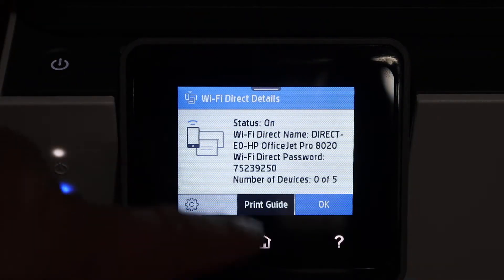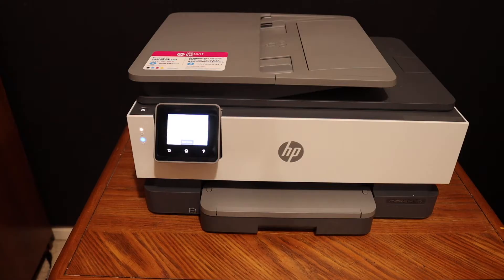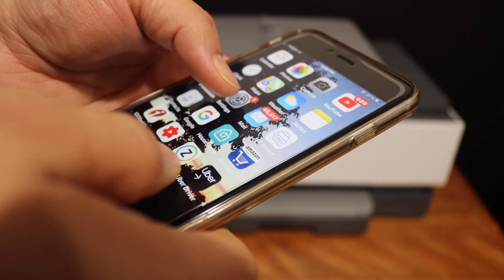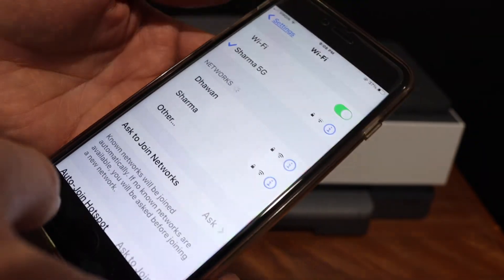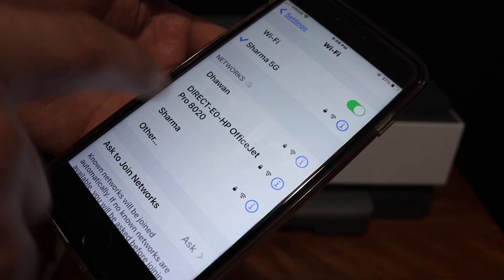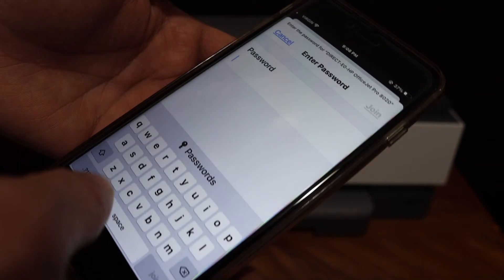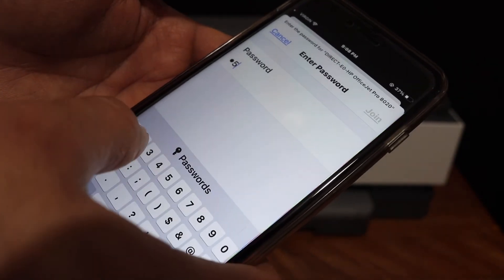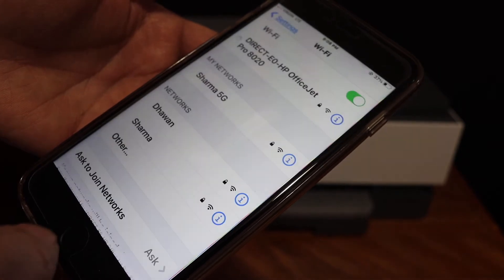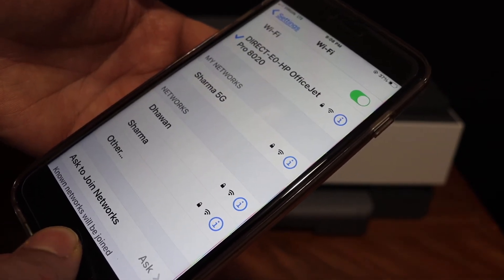You will see the name of the printer and the password below. Go to your device — for example, I have an iPhone here — and open the Wi-Fi settings. You will see the name of your printer, so click on that, enter the password as displayed on the screen, and click the Join button.